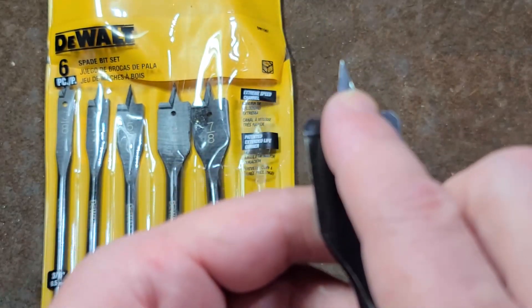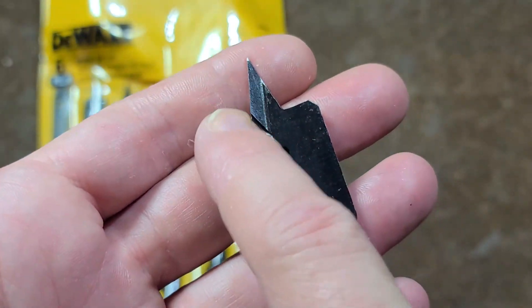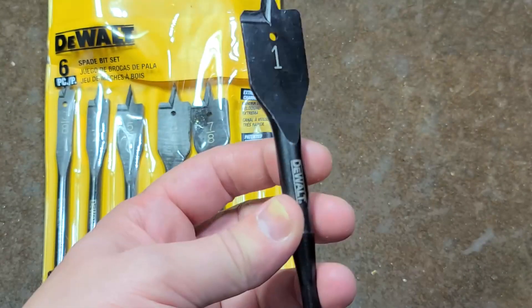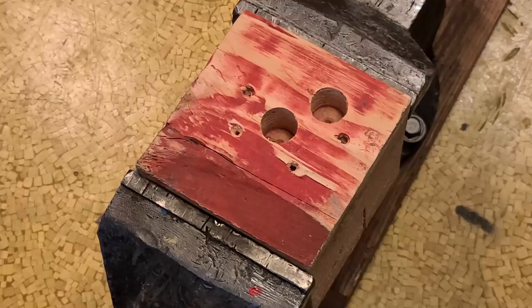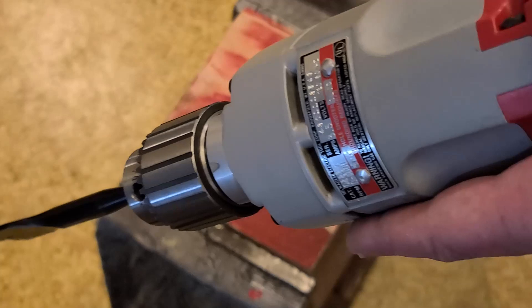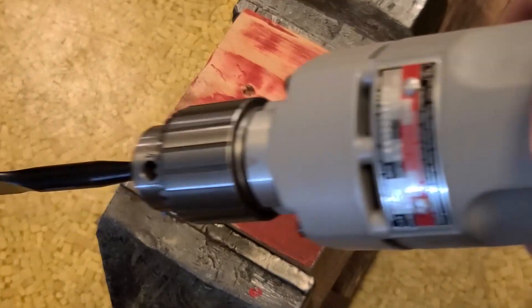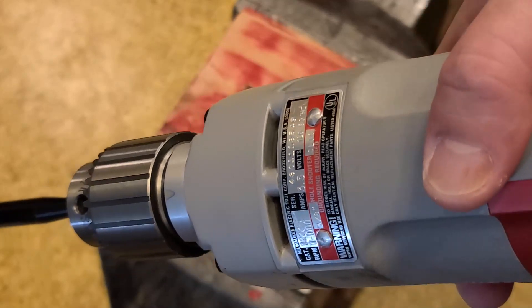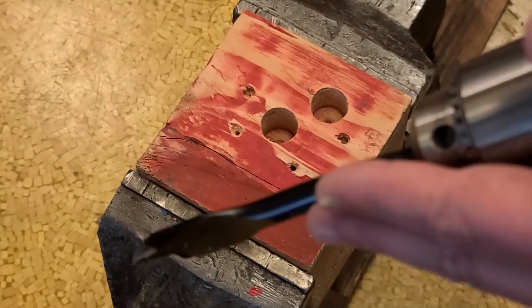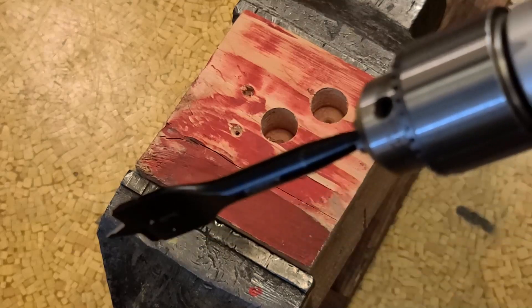They're calling this their extreme speed channel, but it's just a nice bit of relief that provides a little more edge for cutting. Let's go take a look at the 1-inch in action. I'm going to use my Milwaukee Triple Deuce, which runs at a much more appropriate 1000 RPM, especially for a 1-inch spade bit. Running it at 3200 RPM is a good way to overheat and lose the temper on the metal, ruining your spade bit.